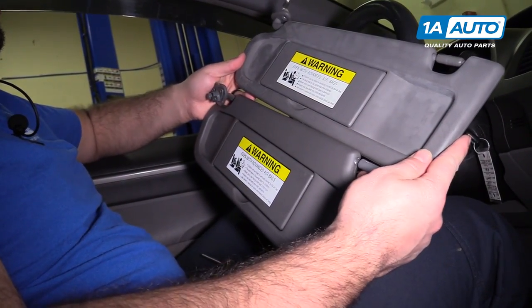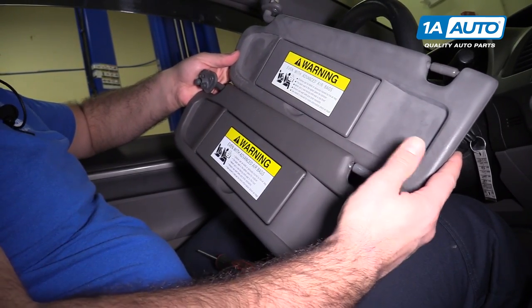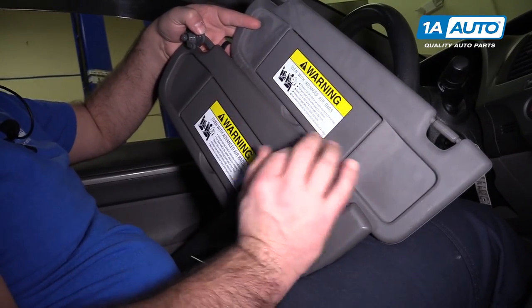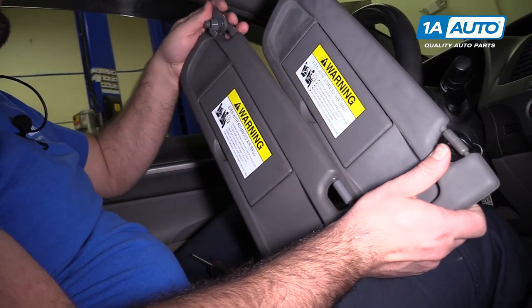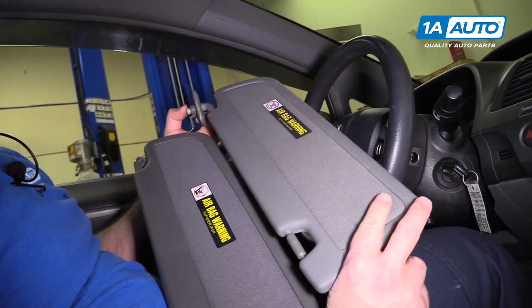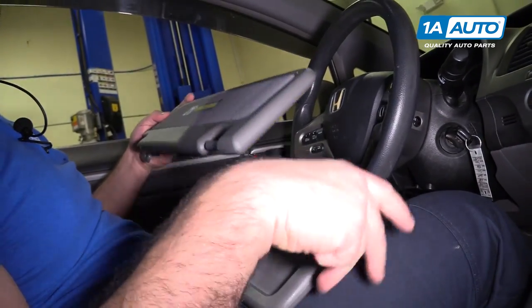Here's our old visor from our vehicle — it's a little faded and beat up — and a brand new one from 1AAuto.com. The original's got the mirror; the new one's got a mirror too. Same style mount. Same warning labels. This should fit great and work great in our vehicle.